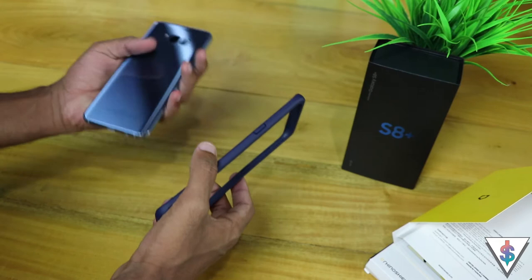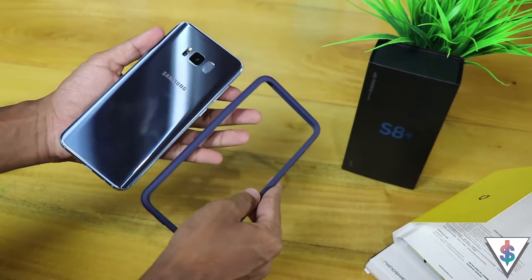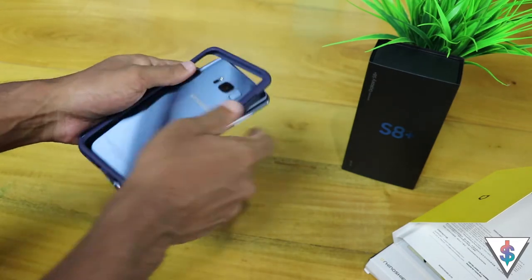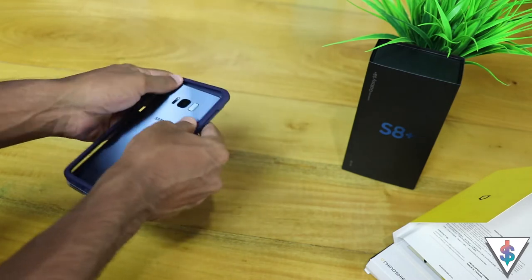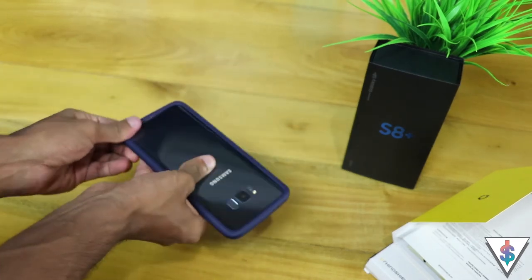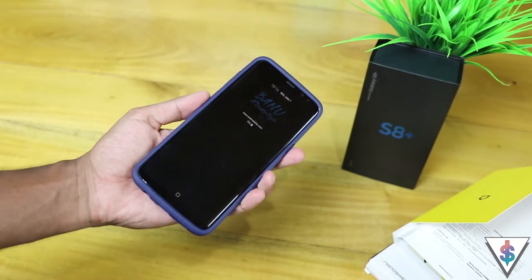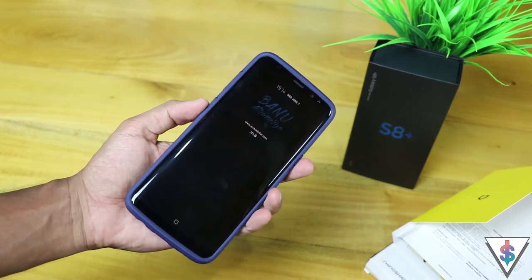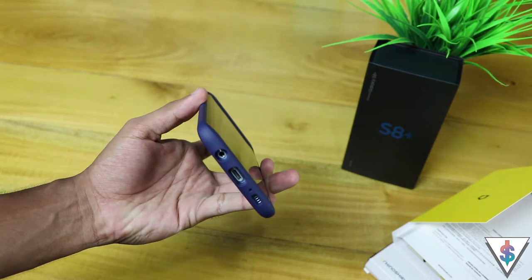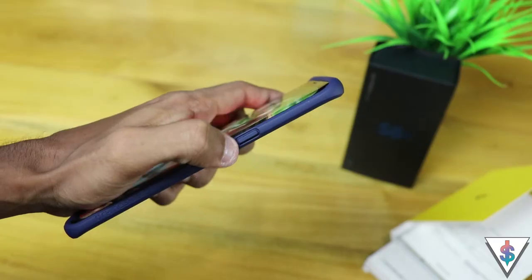I'm really thrilled to try this one out, so I'm just going to go ahead and apply this to my Galaxy S8 Plus. I recommend you check out the tutorials as well as read the instructions in the box before applying this case, because you have to make sure the bumper has been applied properly so that it will withstand any kind of drop. Even after applying the case to the Galaxy S8 Plus, it doesn't feel that clunky or big — that's also a great plus point.